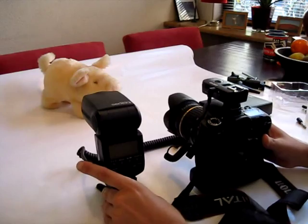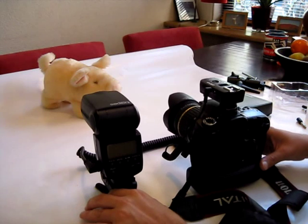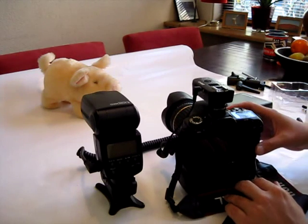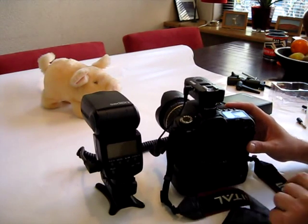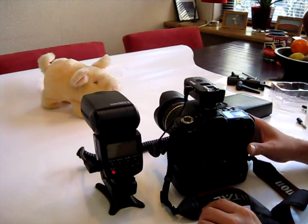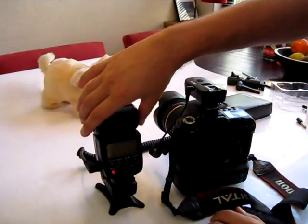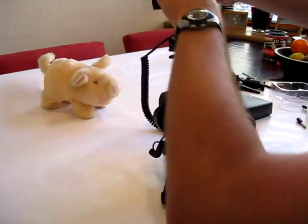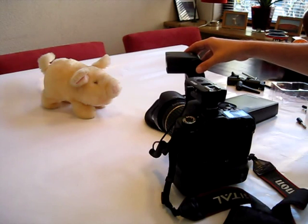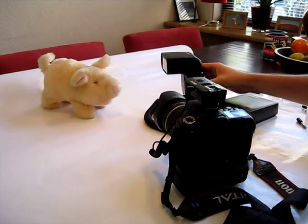I connect the speedlight to one of the triggers and the other one to my camera. Both my camera and the speedlight are now in sleep mode, so I'm going to wake them up with the trigger. When I press the release button you can notice that my speedlight is waking up — you can see it's now turned on. I'm going to show you the high-speed functionality of this trigger. I've connected the speedlight to a power pack so I can fire lots of flashes at full power without consuming battery power in my speedlight.